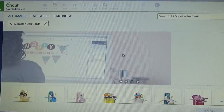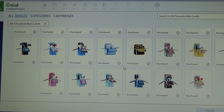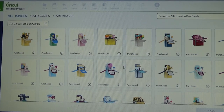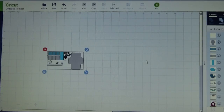I'm going to pull up that cartridge and I am just going to choose a box card. I think I will insert this one in.